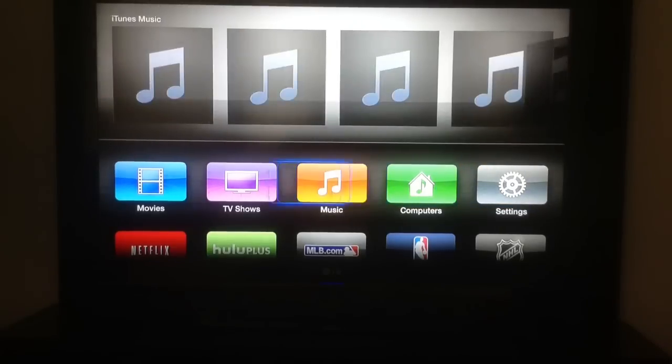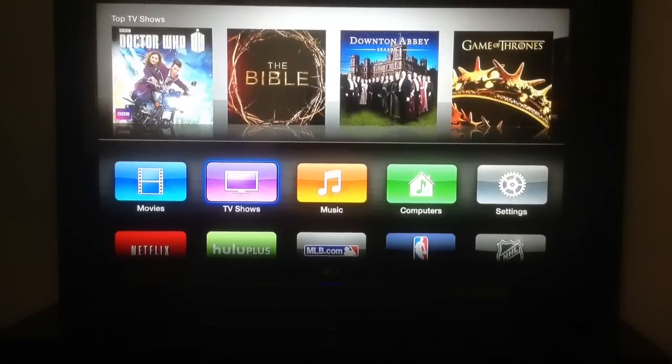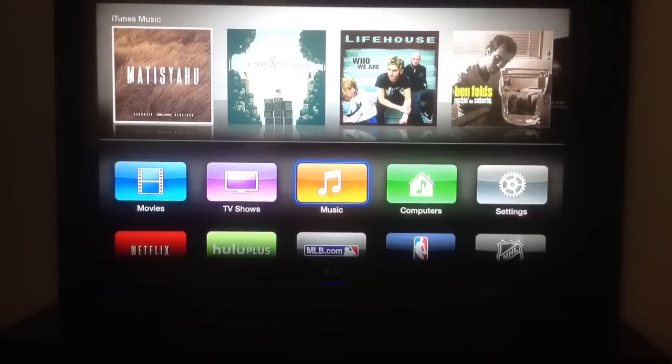This is actually the Apple TV 3, it's the newest one. The model number is MD199LL/A, and the difference with the newest one is that it supports 1080p. It also has a faster processor, an A5 Apple processor in it.